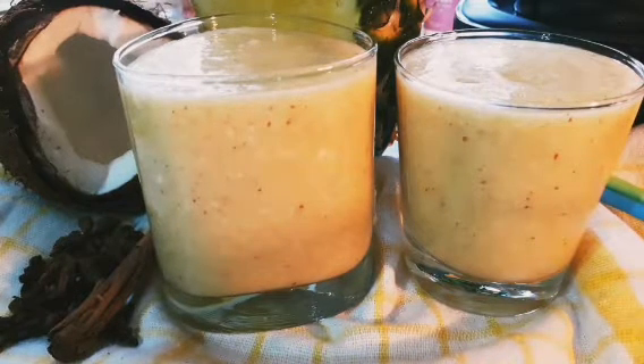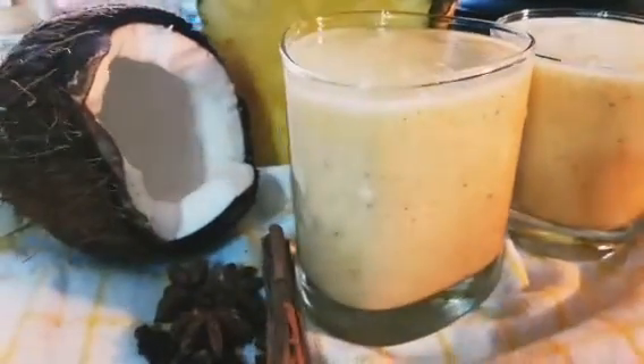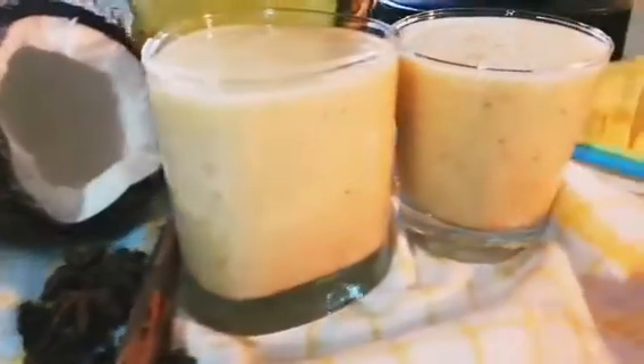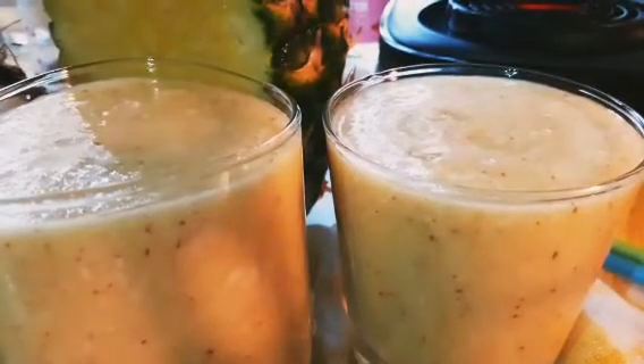Wow. And the coconut — organic coconut is in there, and the coconut water is in there. Fresh sweet pineapple is in there. Look at that refreshing drink, guys. Just look at that. Tell me, what do you think about that drink?